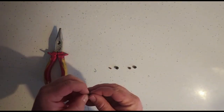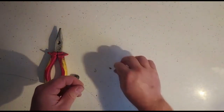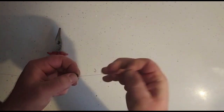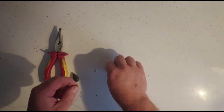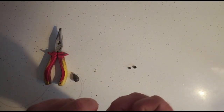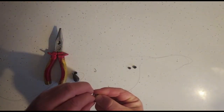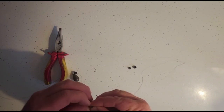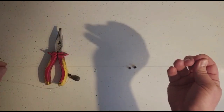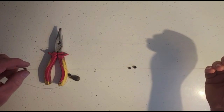At this point we can feed on our ledger weight, then the rubber stopper. For the ledger stop, I like to feed it on in such a way that the stop pin will be hit by the weight itself, just to prevent it from coming loose. That's about 10 to 12 inches short of where I'll have the hook.